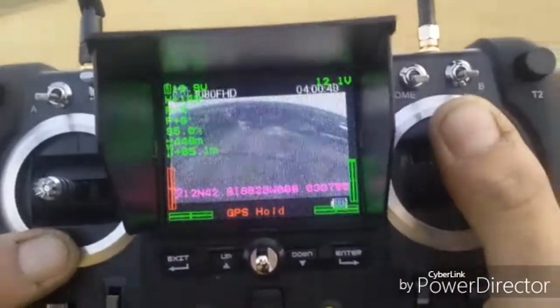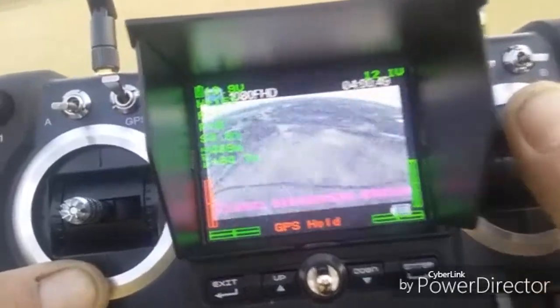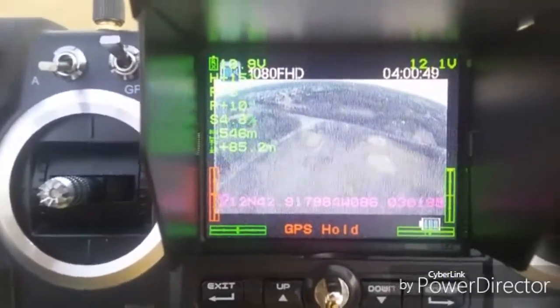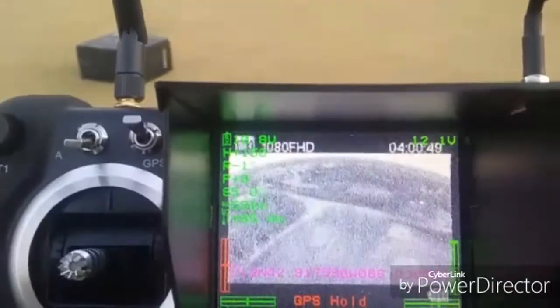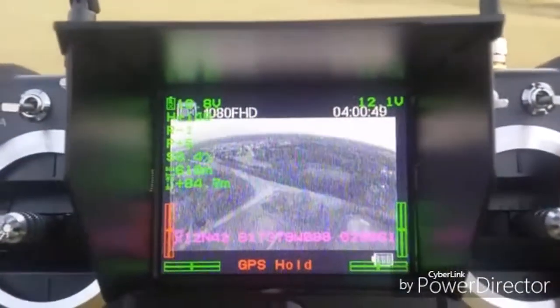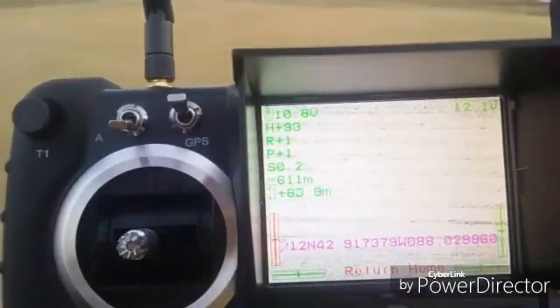It's out there pretty far — 500 meters and above. Look at this FPV, I just can't believe it. I stopped it right there hoping to get the signal back. There we go — 610 meters range, 84 meters high and just total static. I've got to bring it back. Return to home is on. Complete static — when I had it facing the other direction it did not do that.